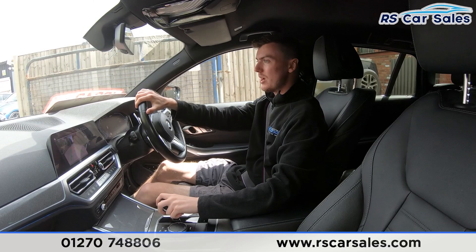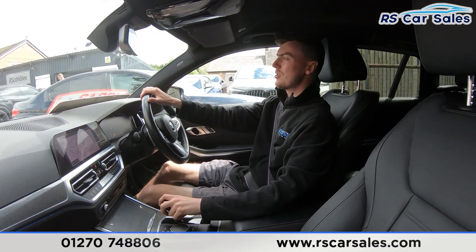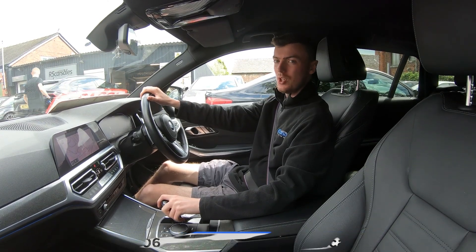If this video hasn't answered all your questions, please feel free to get in contact with our sales team who can answer all your questions, along with providing a competitive price for you. That's all for me today. Cheers.